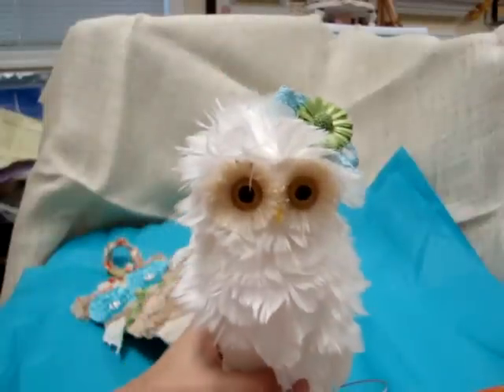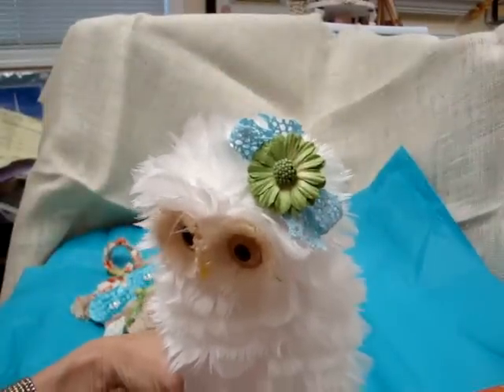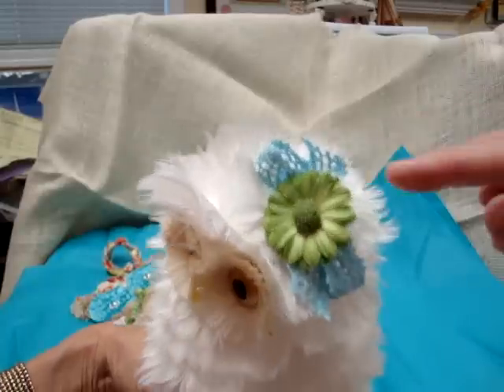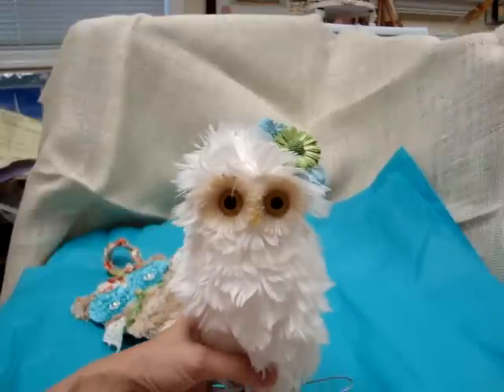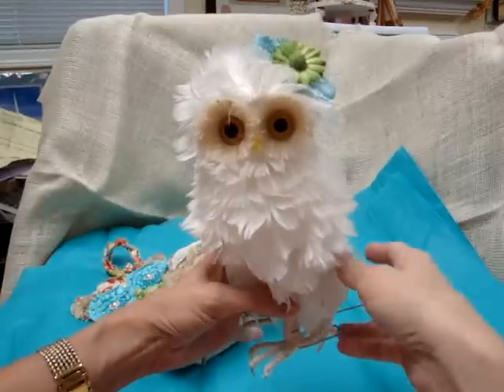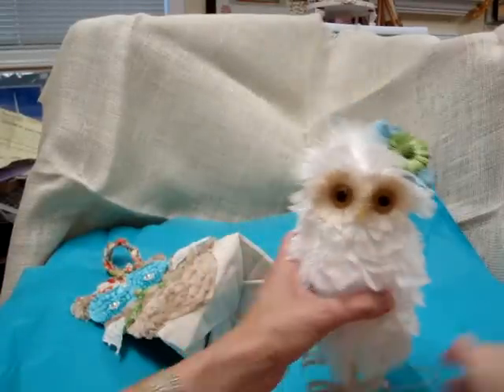Inside the bag I placed an owl I purchased from Michaels — I wanted to give this as a gift to someone who really likes owls. In her hair I put a piece of trim and made a bow out of the aqua trim from Piece by Piece, along with a flower from my stash. I just didn't think it needed too much else; it's so beautiful on its own.